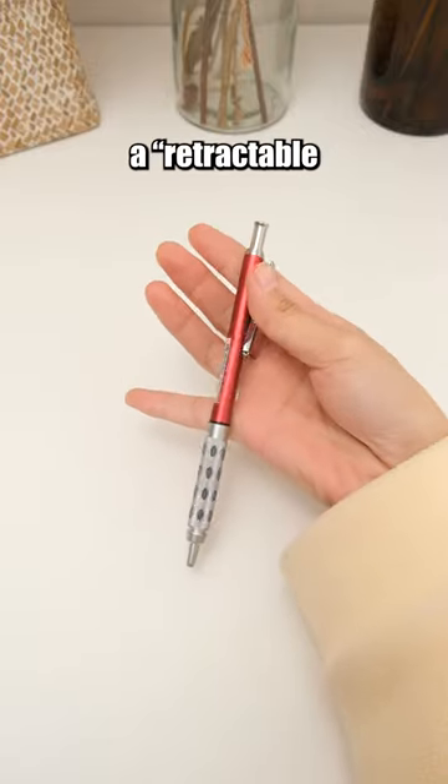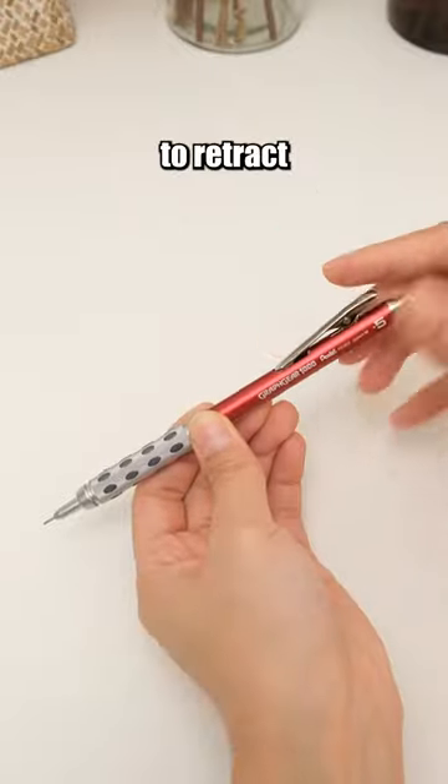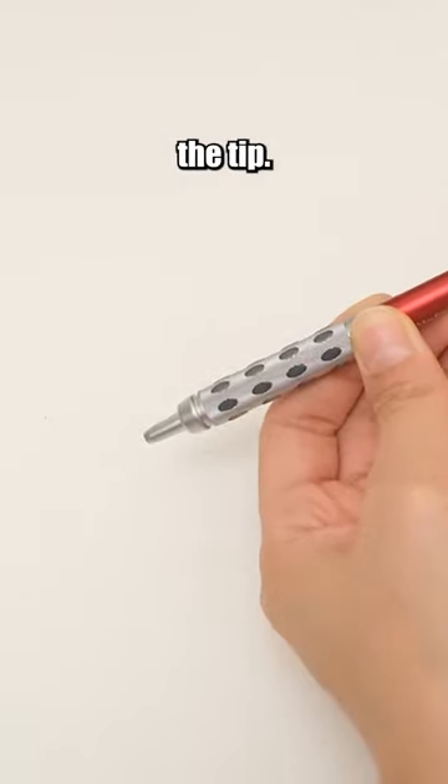This mechanical pencil features a retractable tip mechanism. Simply press the clip to retract the tip, effortlessly protecting the tip.